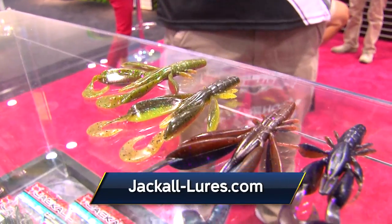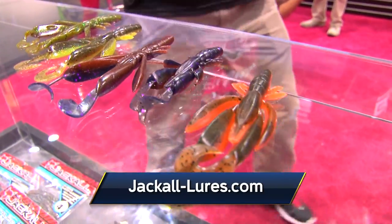We got eight colors in it, and I've had the opportunity to use it before. I'll vouch for it and say it's one of the top creature baits in my boat, and I'll be using it in a couple weeks on the Bassmaster Elite Series, so make sure and give them a shot. All the new lures from Jackal.